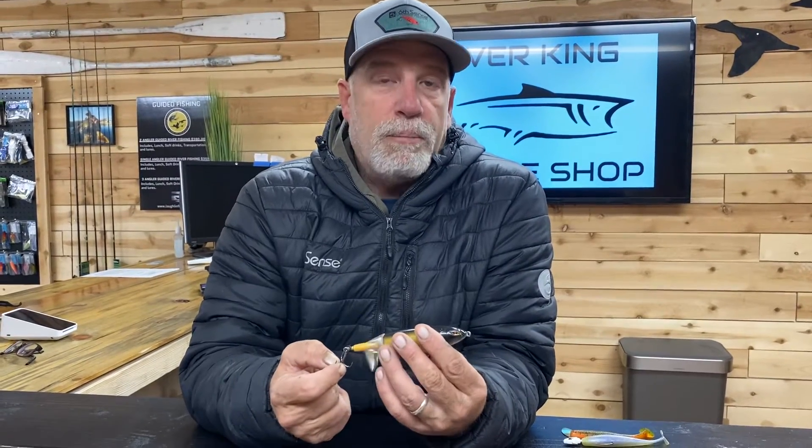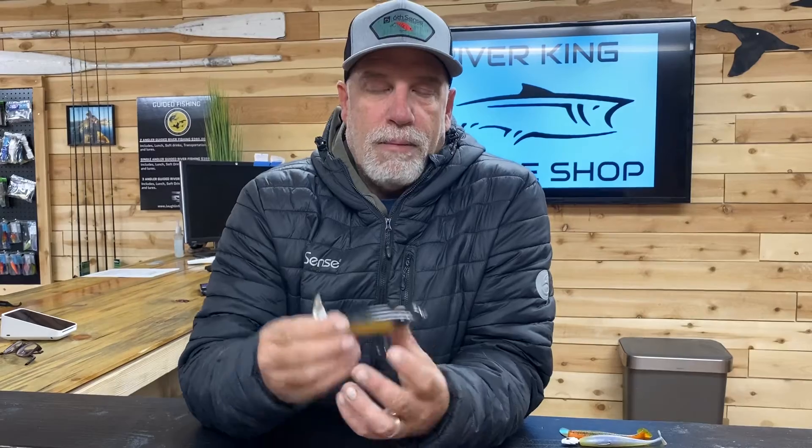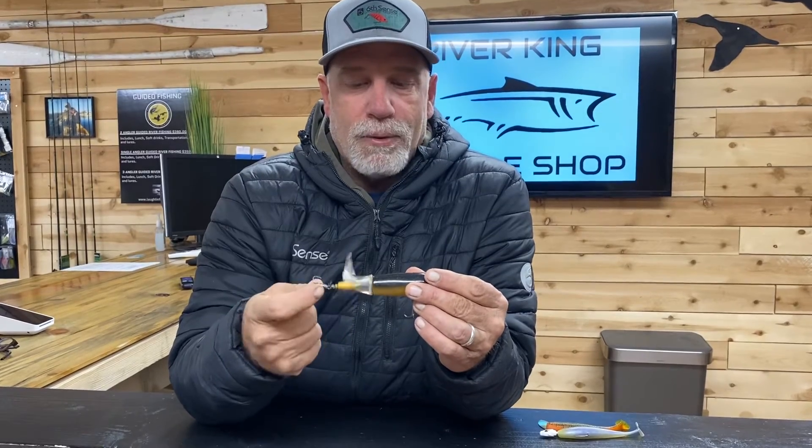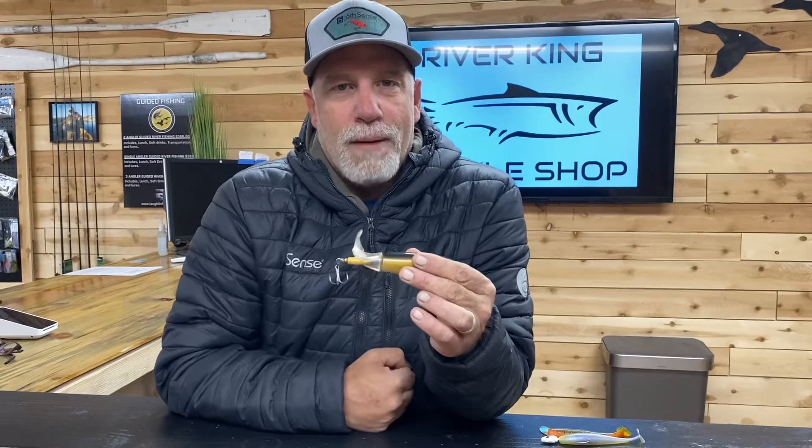Don't be afraid of the whopper plopper — these have been around for years and they're making a big comeback. We have a big selection in the shop. Don't overlook them, these things work great and they're absolutely easy to use. All you do is cast it out and retrieve it until the propeller is plop plop plop plop — hence the name whopper plopper. Alright guys, happy fishing and hopefully we'll see you out there soon catching the big one!